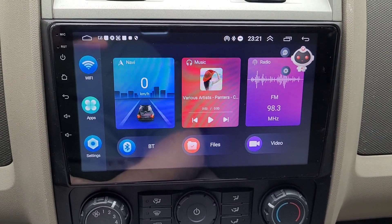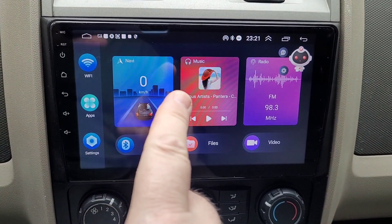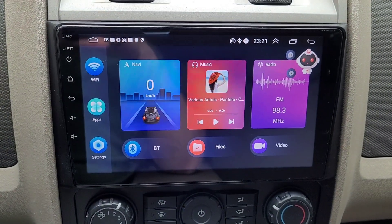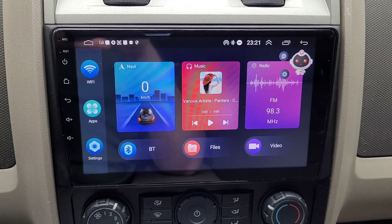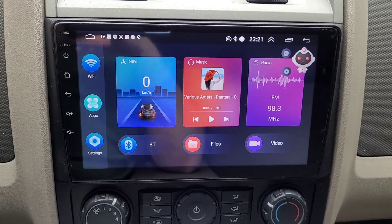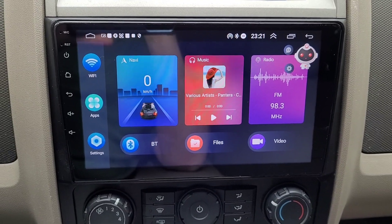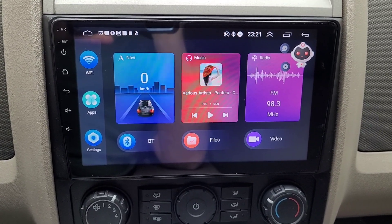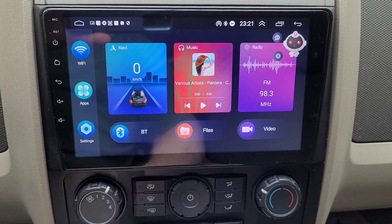What I had to do is, both on the head unit and on the phone, connect and disconnect the phone and the Car BT several times. Finally, on about the third attempt, they started talking to each other, so Android Auto is working.